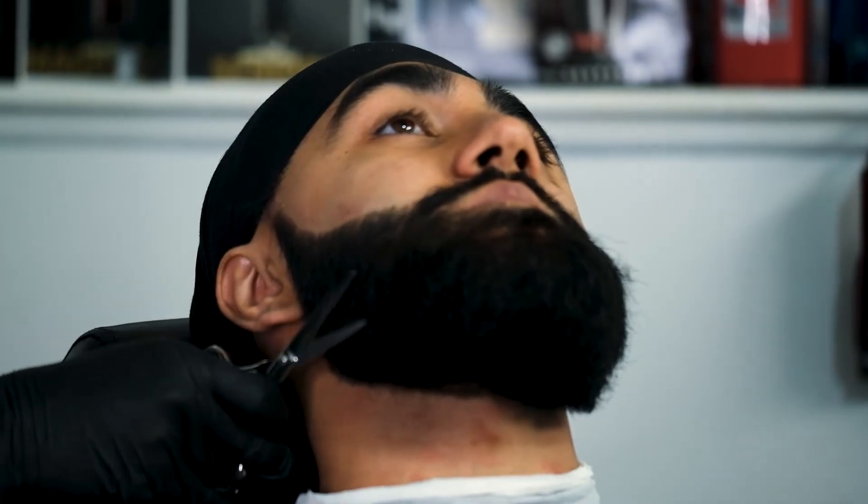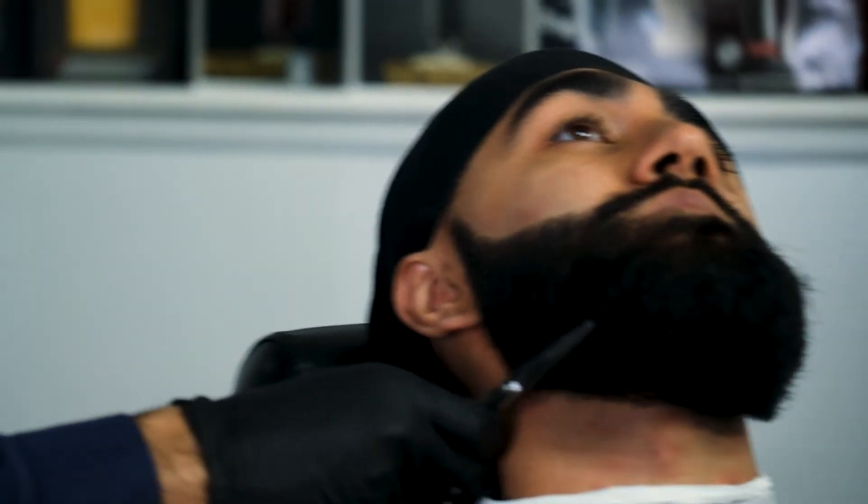Going back over anything in the lineup I wasn't happy with. Shears are super important here — getting all the hairs that were sticking out after I combed it.